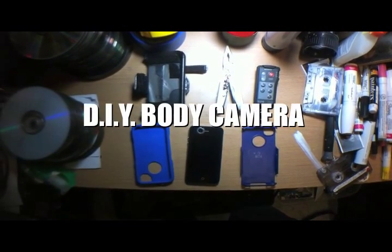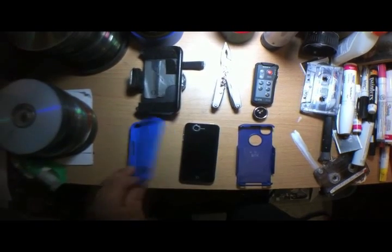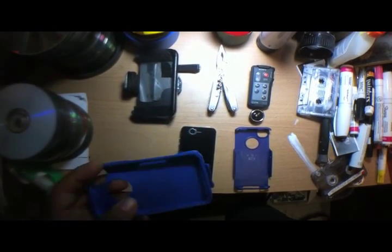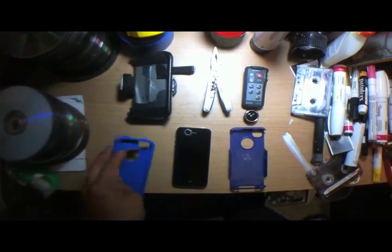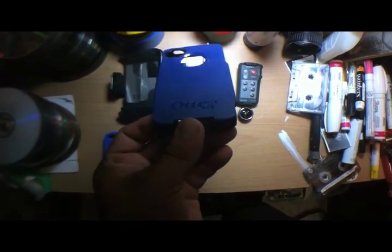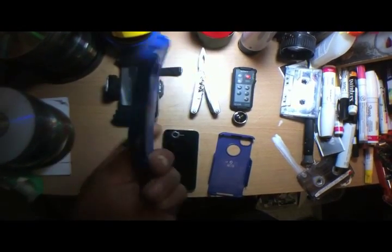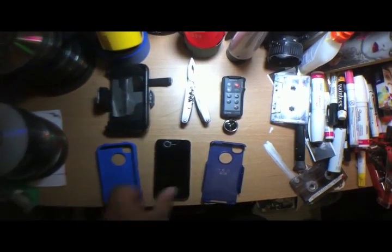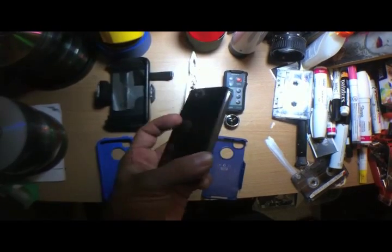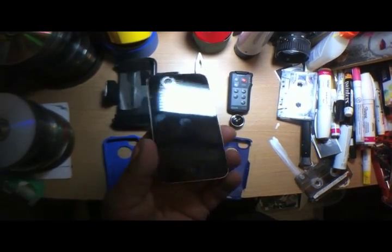I want to show you how to make your very own DIY body camera. What we have here are parts from OtterBox for an iPhone 4S — the neoprene and the hard plastic cover. You can buy these on eBay really cheaply. We're gonna use a deactivated iPhone 4S for the video camera itself, and for photos if you want to use those as well.